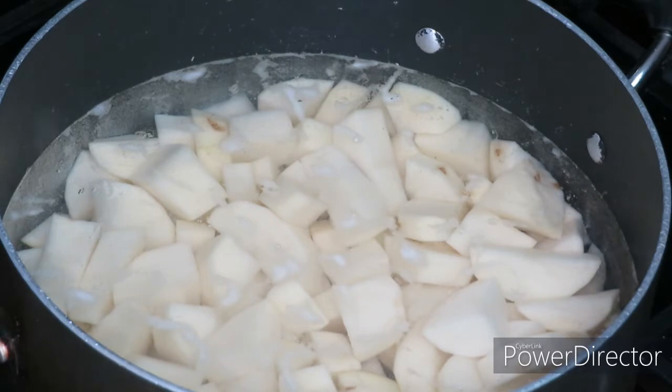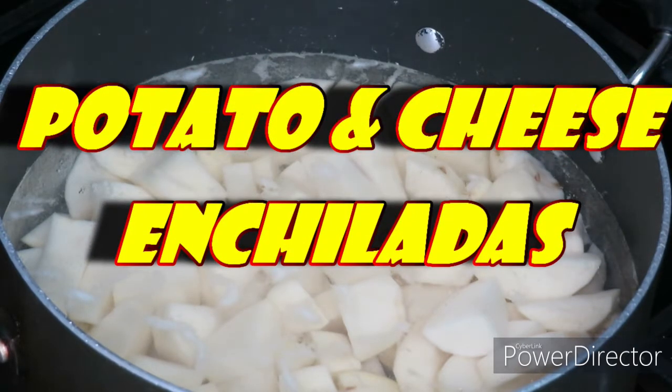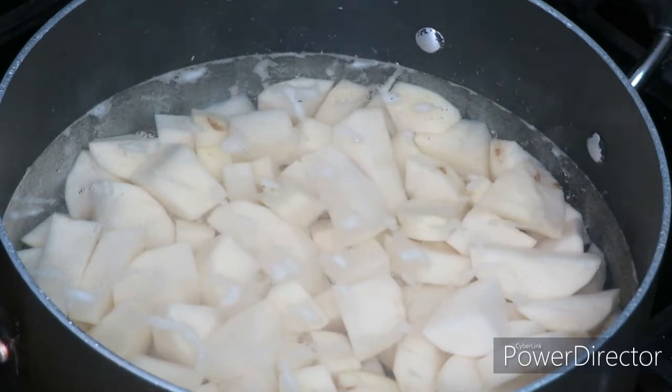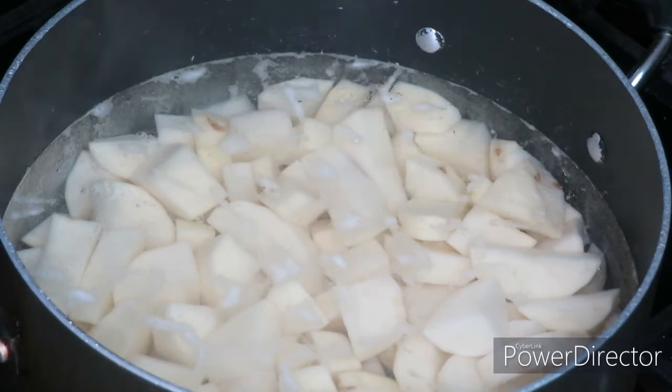On today's video we've got a new one — this is a recipe I'm putting a twist on, but the base does not belong to me. It is potato and cheese enchiladas, which is a little different from what I'm used to. This recipe came from Simply Mama — hey girl, hey, and thank you for the recipe! The twist I'm putting on it is using my chili sauce, so essentially this is a meatless recipe but I'm adding my chili sauce to it.